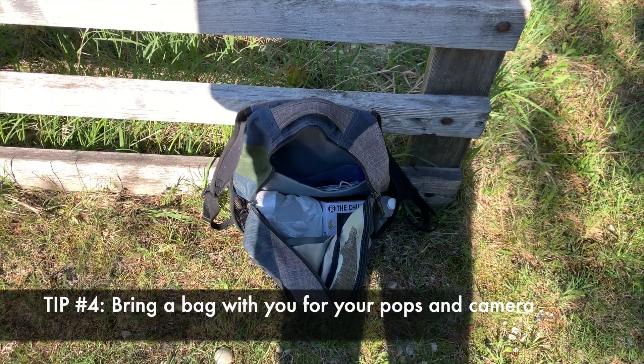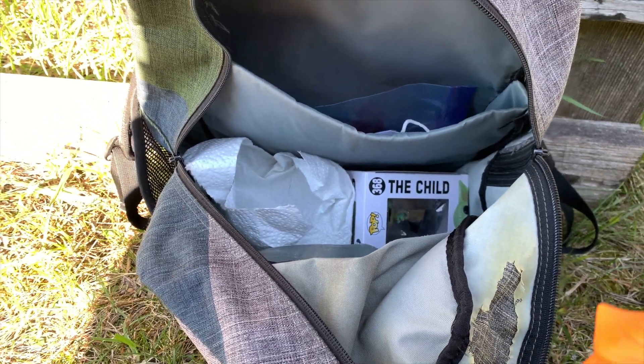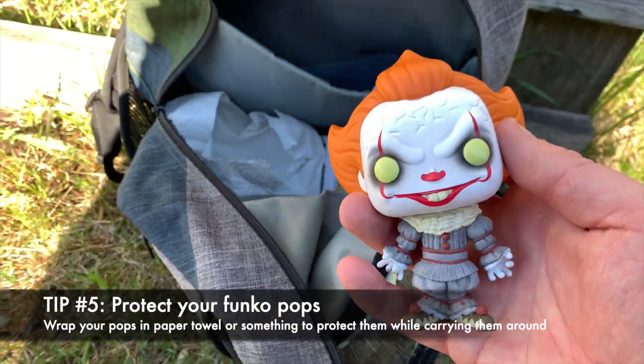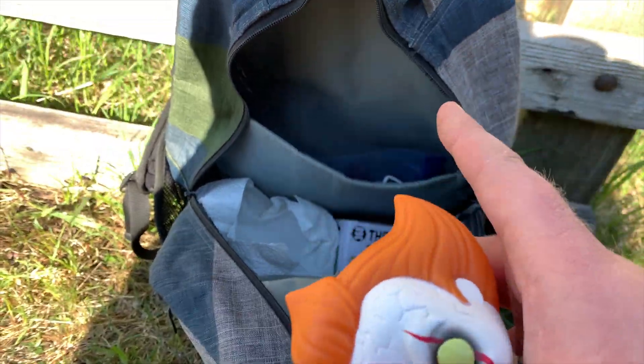Here's another quick tip: I actually brought a backpack along with me. The only Funko Pop I have in box is the Child — all the other Funko Pops are out of box and I wrapped them in paper towel just so they don't get damaged, but it makes it easier for carrying around when doing this sort of thing.